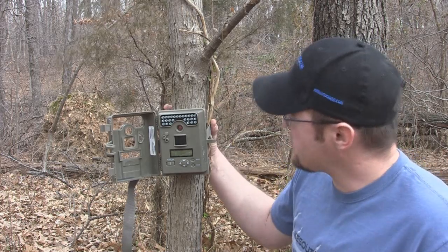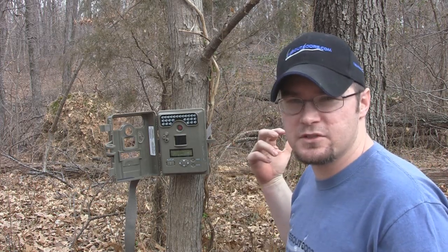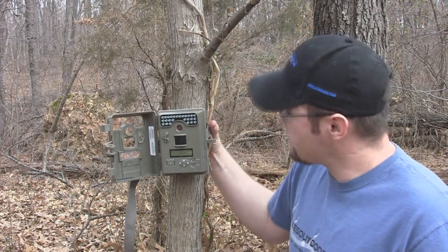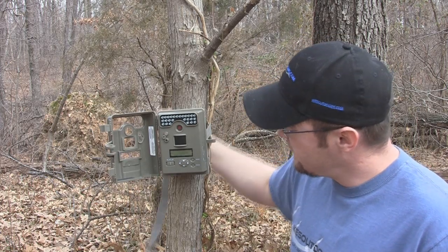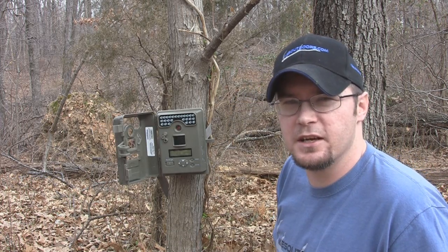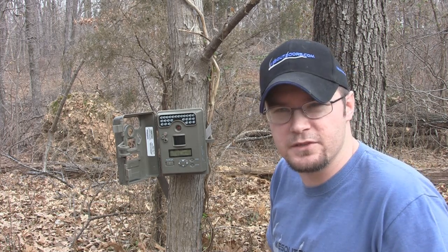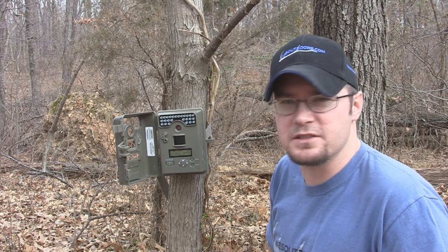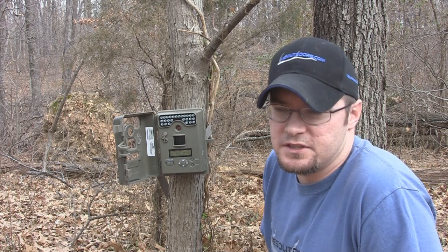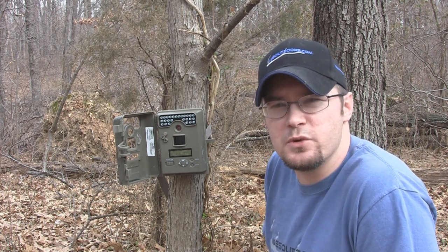It comes with a pretty good strap — I've put it on some pretty small trees. This does come with a variety of different mounting options you can buy from Moultrie. Pretty good attachment, user friendly, easy to use — this thing is absolutely easy to set up. I put a 16 gig card in this thing and with a 16 gig card I can get a couple hundred pictures easy. I can also set this thing on video and get a lot of video with it as well.